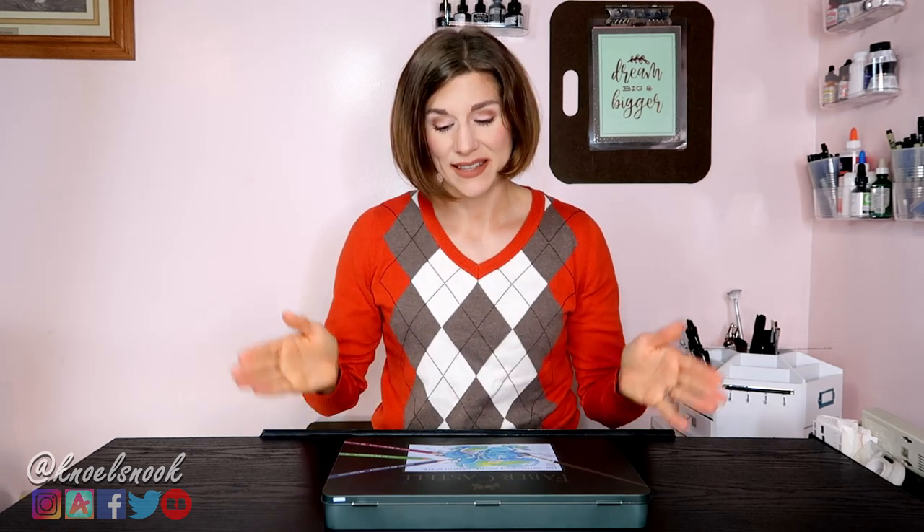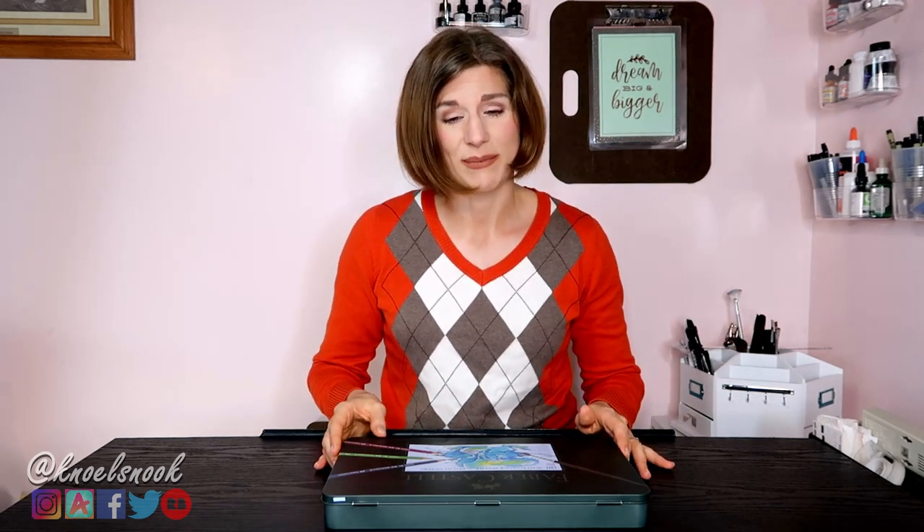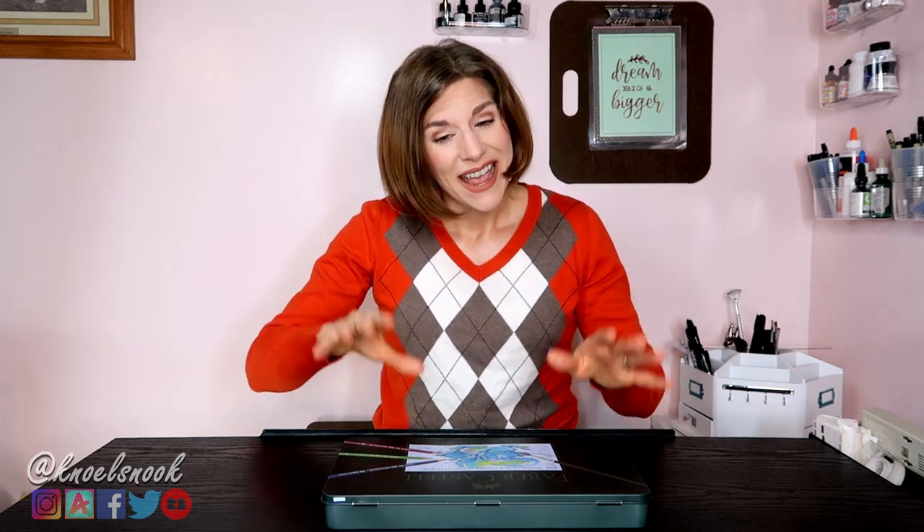Hello everyone, Noelle here, and I'm back with another product review, this time of the Faber-Castell Albrecht Dürer watercolor pencils. I bought the set of 120 way back in 2016 on Amazon because I'd been watching and waiting and deciding, and then finally I bit the bullet and decided, you know, why not buy it?